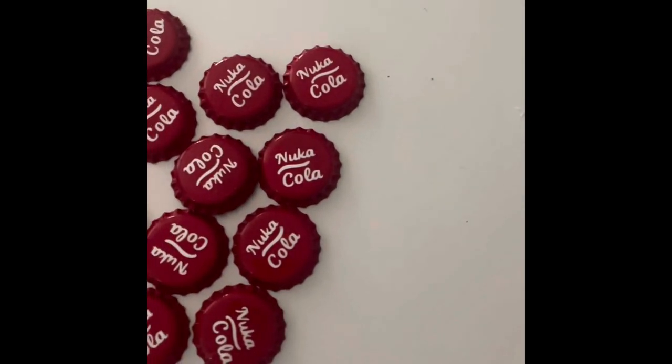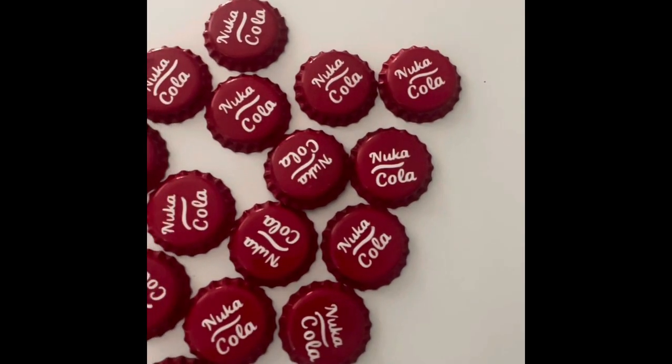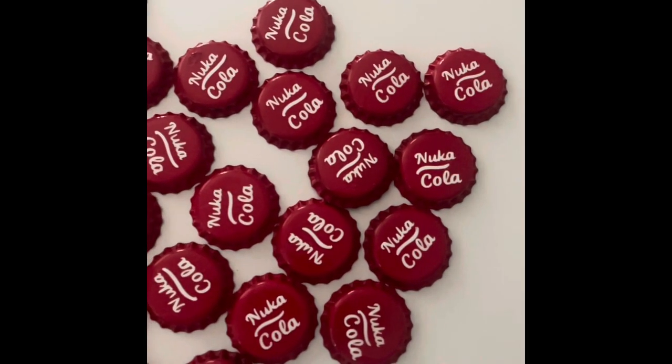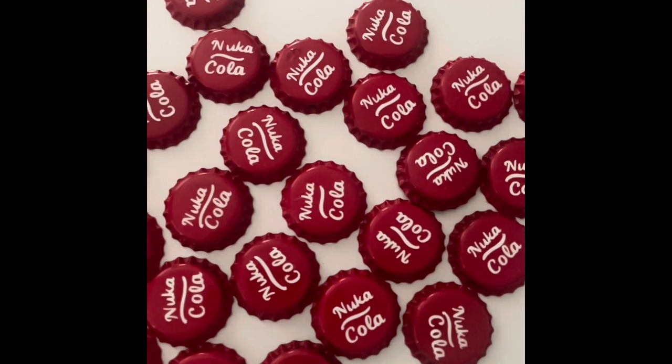Hello, thank you for joining me. This is a video about how to make Nuka-Cola caps — kind of dorky, but it does take a while and maybe somebody could use a video on how to do it.